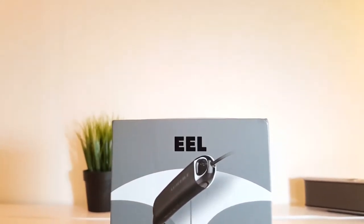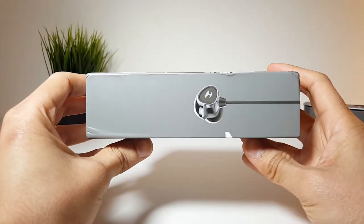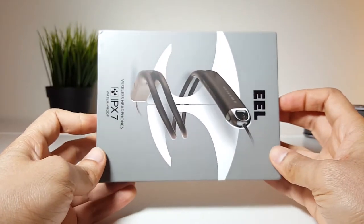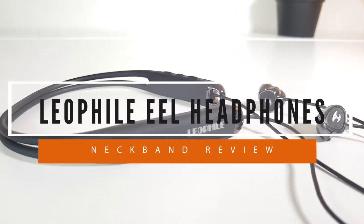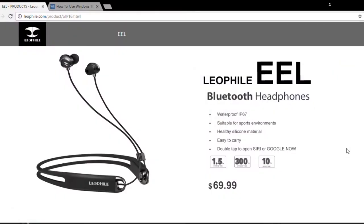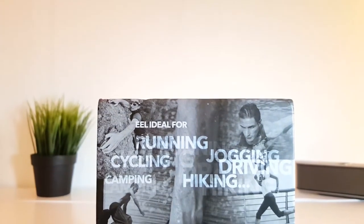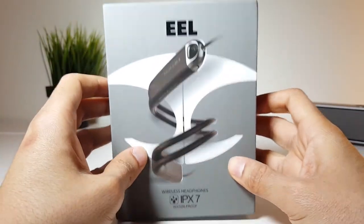Hi, in my last review of a Bluetooth speaker, I said that wireless sound is becoming more popular and convenient, and if you're not a speaker person, then you're a headphone one. This time I'm reviewing a new Bluetooth headphone that I think you will like for many reasons. This is my review on the Leofile EEL Bluetooth Neckband Headphones. Leofile is a new company concentrating on delivering audio products at a reasonable price, and I'm having the chance to try their new headphone that costs just $49 on Amazon — updated prices are always in the description below. This device claims to deliver rich sound and unique features, but does it deserve this fancy box? Let's see about that.